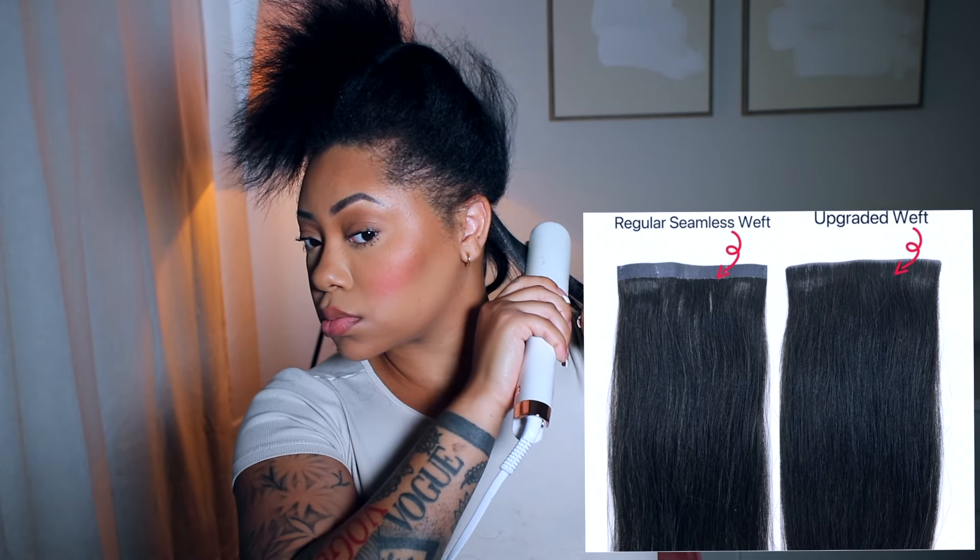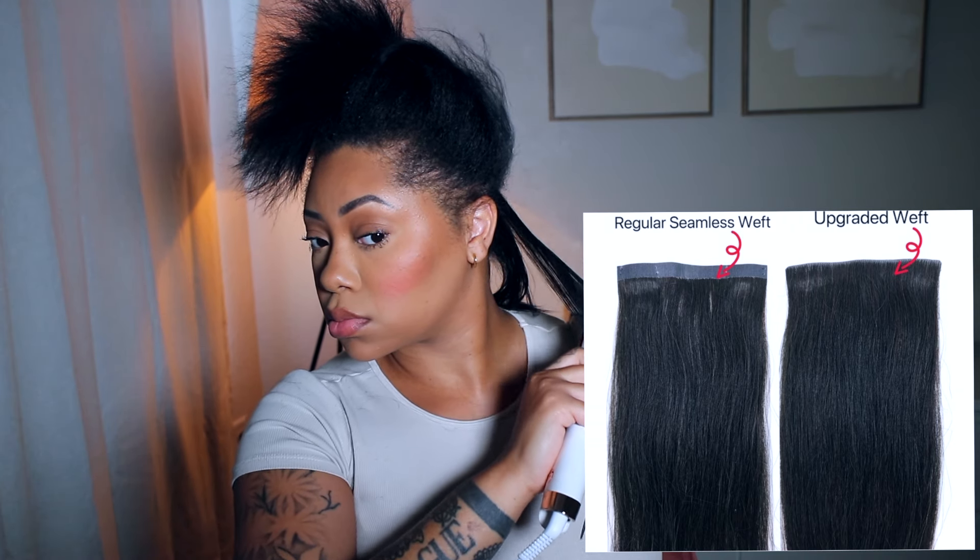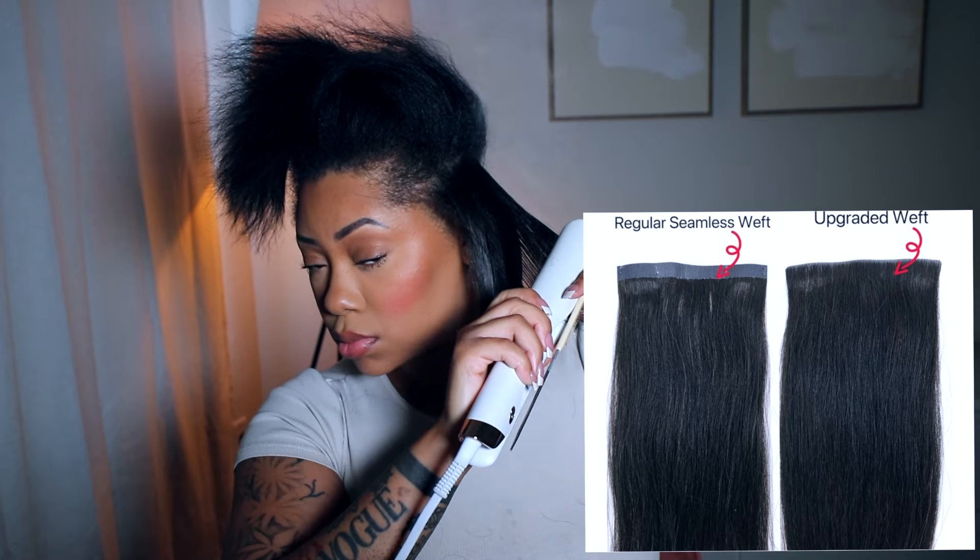I didn't even use all the clips, so that definitely tells you something. They have also switched over from the old clip-in style to the new one — these ones are more seamless because it looks like the hair is growing straight from your scalp, opposed to having that band at the top. I love that companies are recognizing that and making the needed changes.